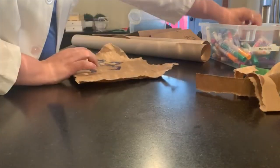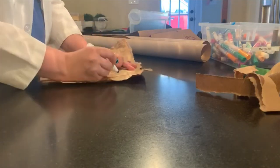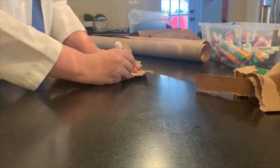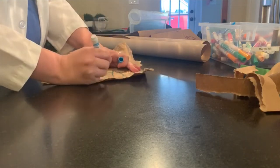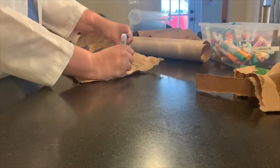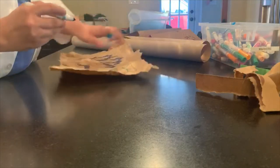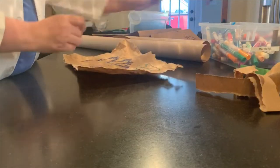Or you could do a nice little animal. Made a cat, and four legs. And now we have Boots the cat. So that's it, that's all you need to do.